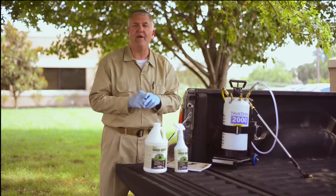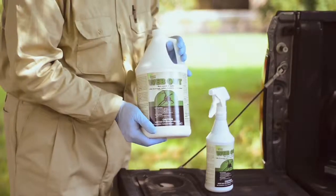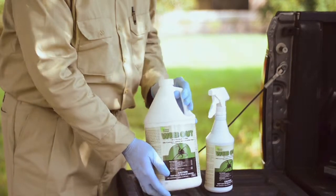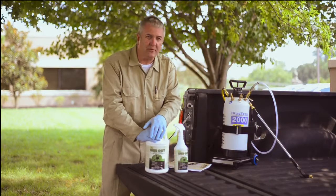Now Nysis has a 25B exempt product for that type of problem that's going to keep the webs off of those surfaces once you've done the work. Web-out is a material that's all natural ingredients.